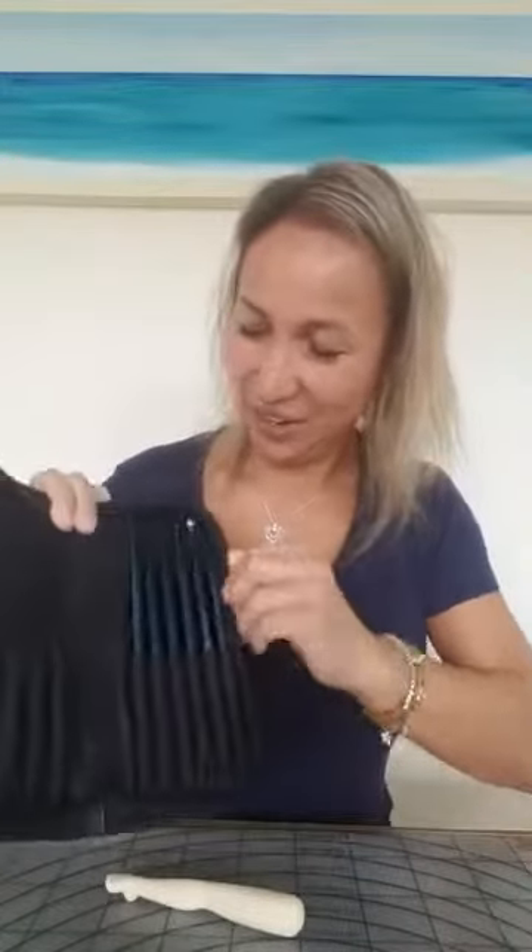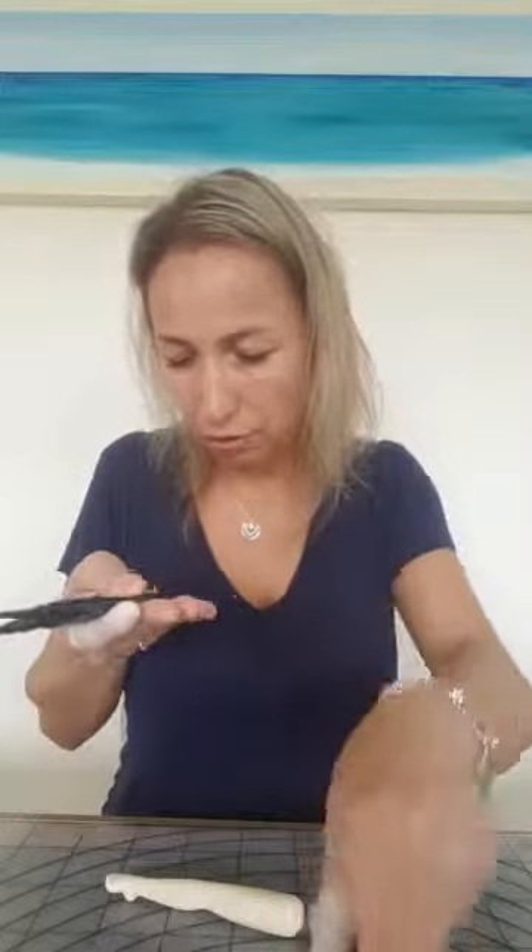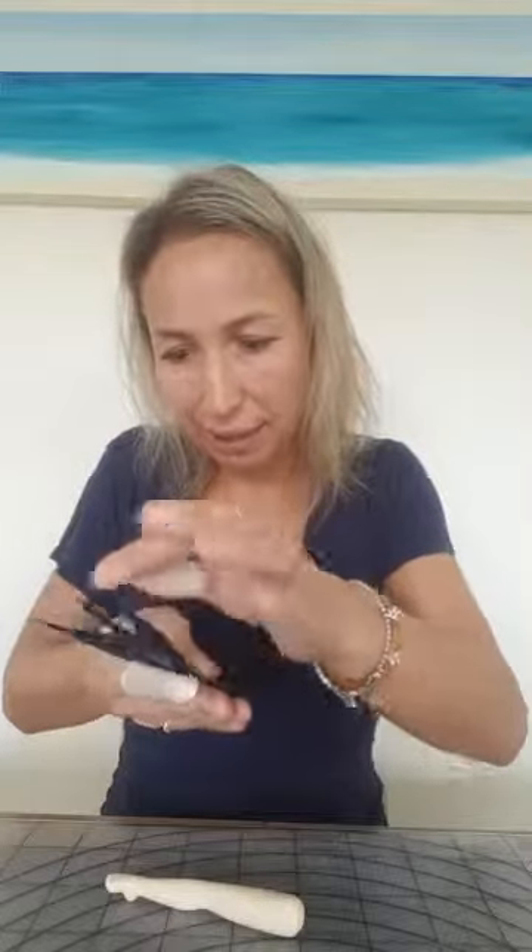I'm going to work today also with these brand new tools from Teraert — I love them. There are six different tools and they are made in metal, so they are nice and heavy and lovely to work with. I'm going to show you a little trick about how to use them to make the shoe.